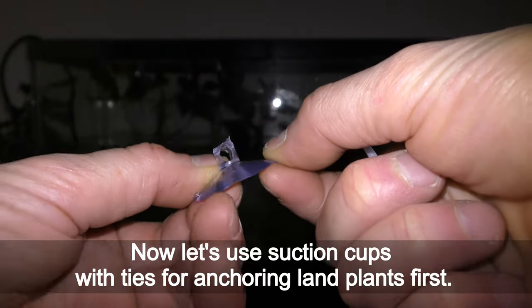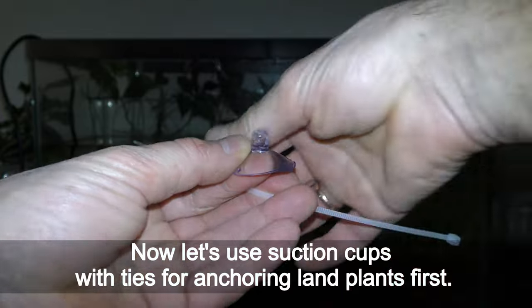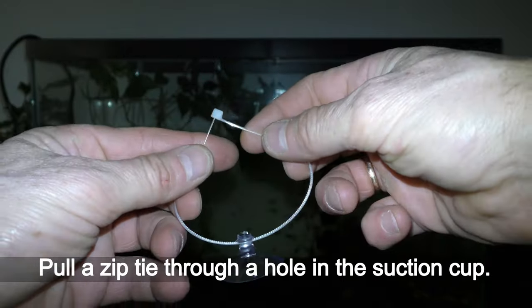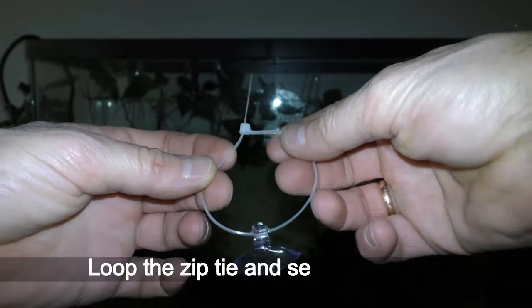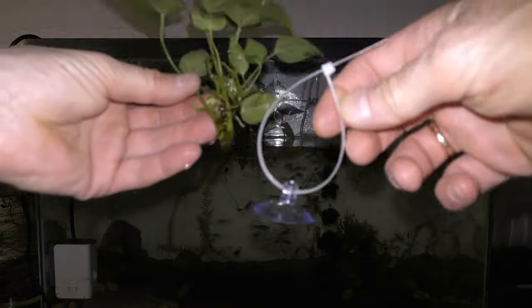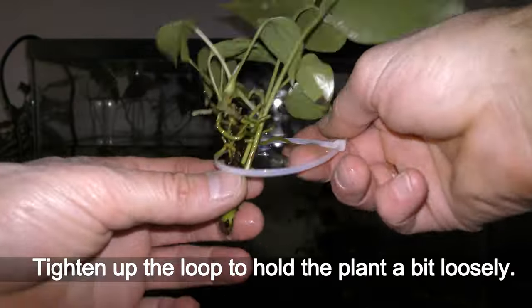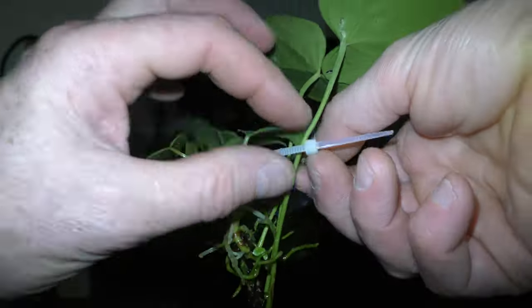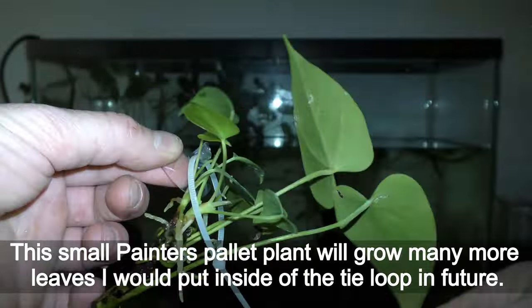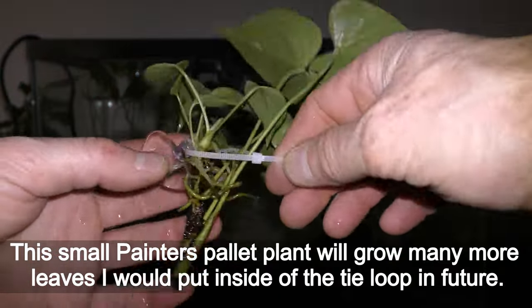Now let's use suction cups with ties for anchoring land plants first. Put a zip tie through a hole in the suction cup, then loop the zip tie and secure the ends. Put a plant inside of the zip tie loop and tighten up the loop to hold the plant a bit loosely.